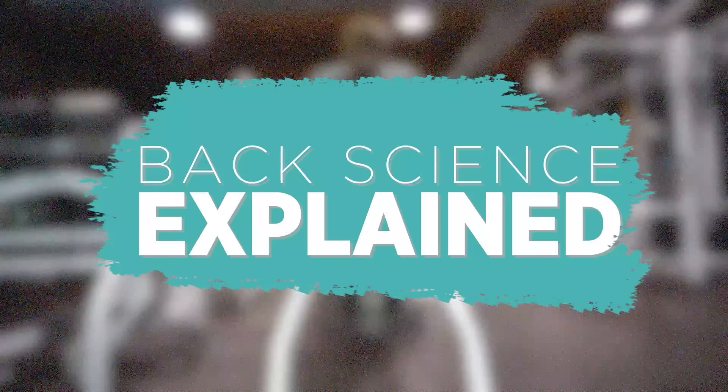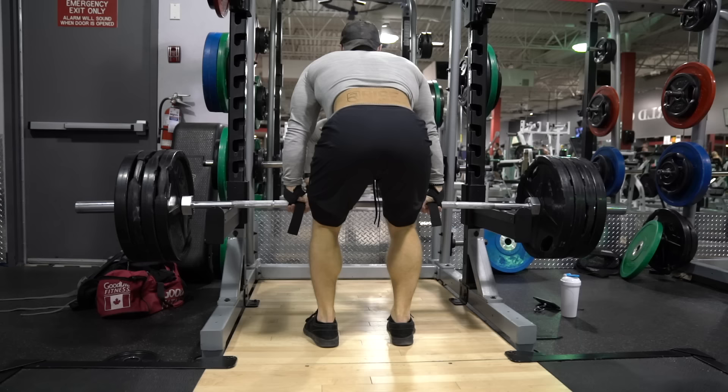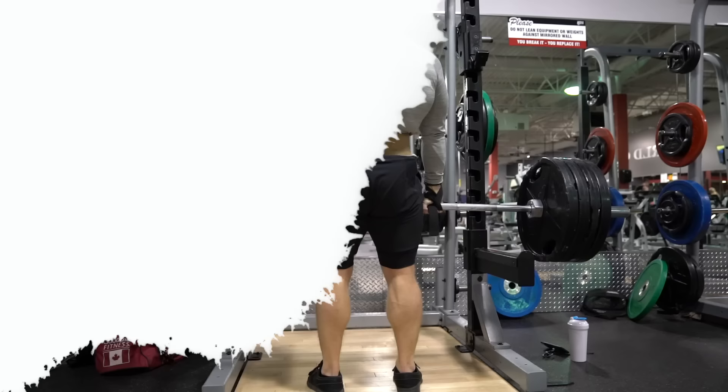A little over a year ago I made my first ever Science Explained video and it was on back training. Since then I've updated my opinion on some things and I'd like to improve and expand on that information. So before we get into the best training techniques for the back, let's cover some basic anatomy first.